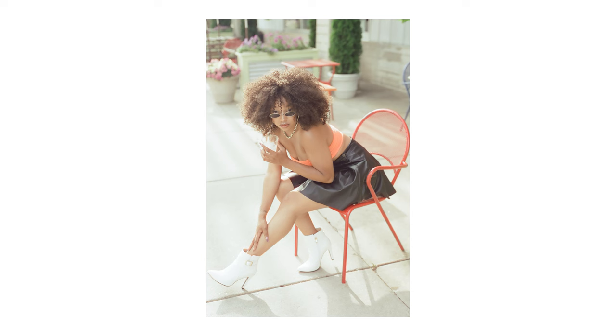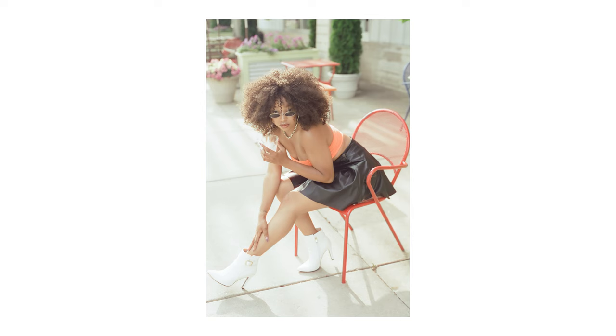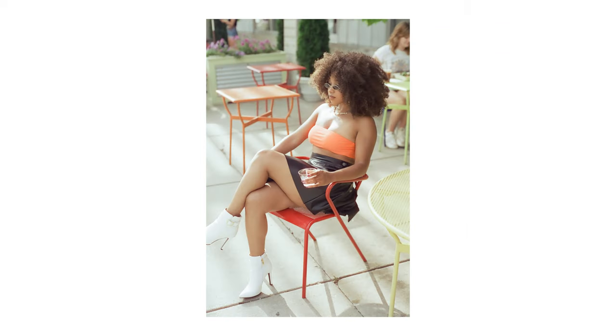Without further ado, let's jump into our first film stock. Cine Still 50D is an ISO 50 speed daylight balanced color negative motion picture film. One thing I can appreciate about this film stock is the exposure latitude — when overexposing by a stop or two, it still produces a pretty usable image. Another important factor I love about this film is that it's pretty much no grain on any of the images, and that goes for either 35mm or shooting on 120.